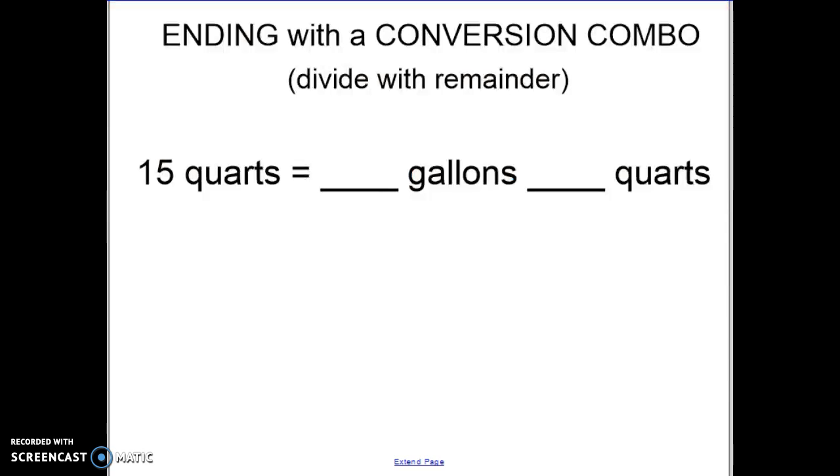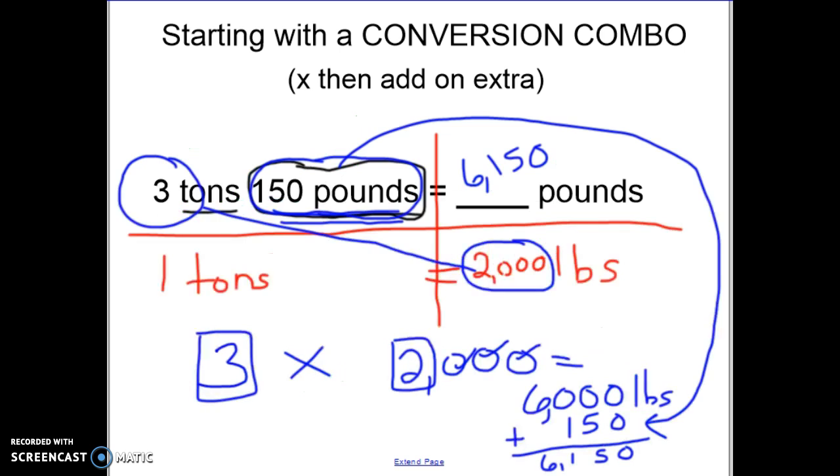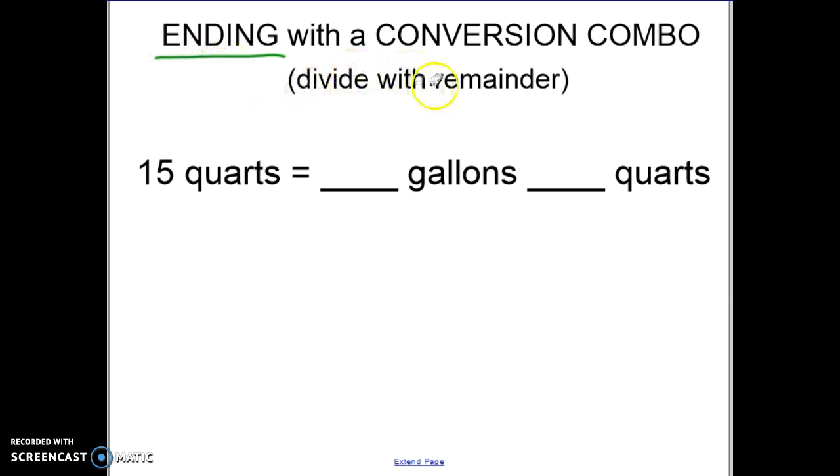Let's take a look at what happens when you are ending with a conversion combo. Here I'm only starting with a single unit but ending with two units, and one of those units is a match from the original starting unit. These starting examples were multiplication problems. When you are ending with a conversion combo, that will happen when you're dividing. Up until now every division problem has come out evenly, but there are times when we divide and have a remainder — and that remainder is going to cause the conversion combo.